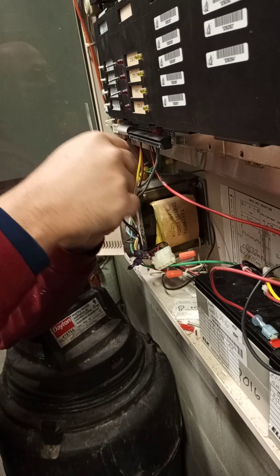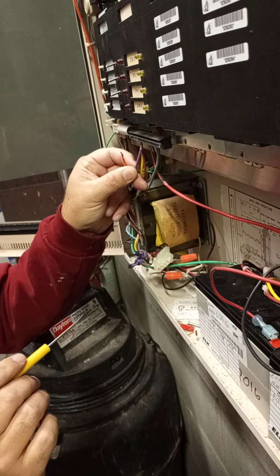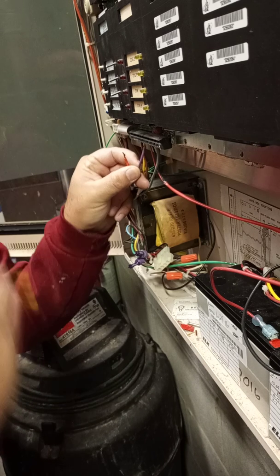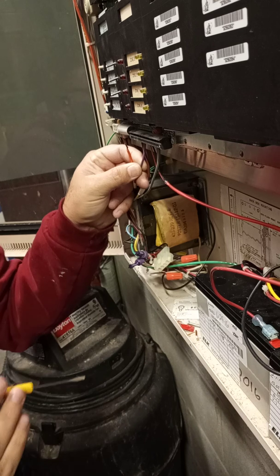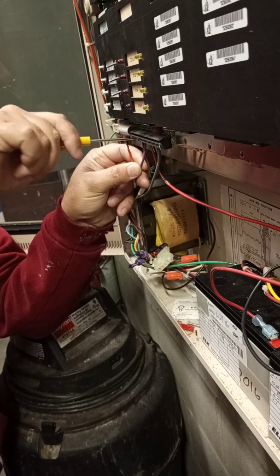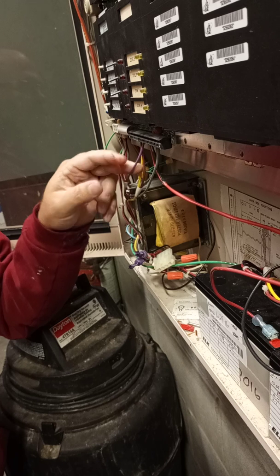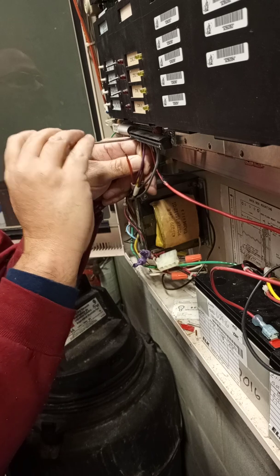That's pretty crazy — whoever done this last did not tighten that up. So I'm going to loosen it up so I can get it back up in there. I've been doing this for a long time and that still gets me every time — makes me jump. I'll give it a little tug, see if it will stay in there. Disconnect right away.